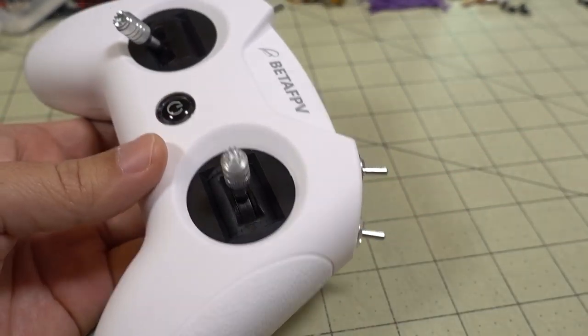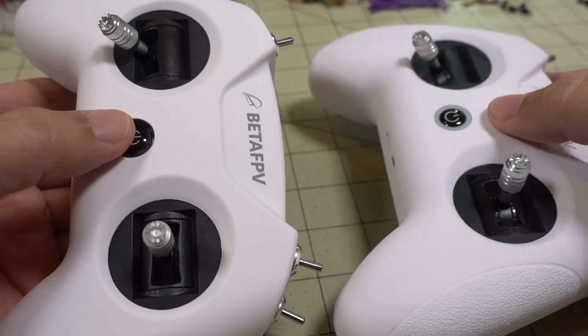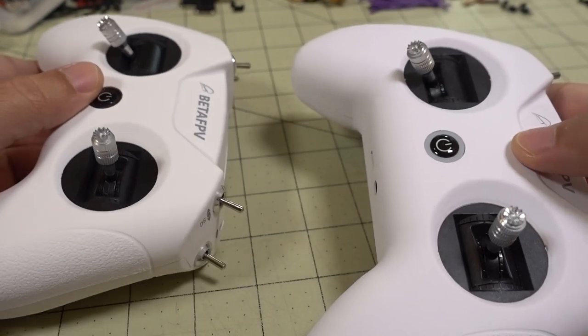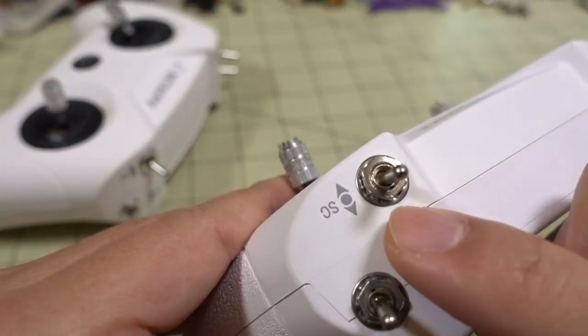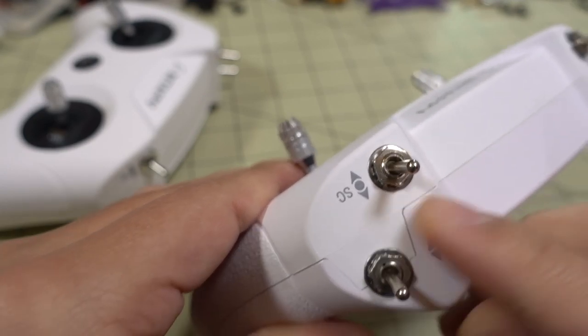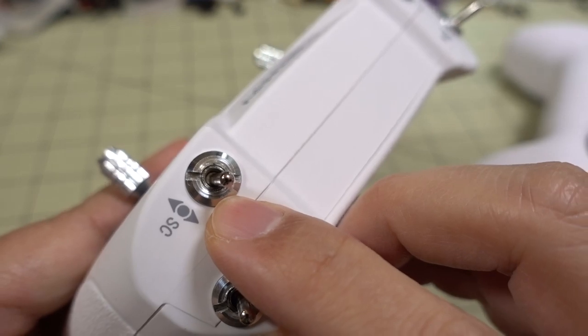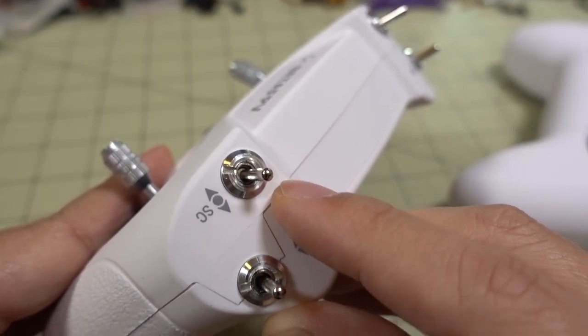Cosmetically, it's very, very similar — in fact, almost the same. I think it's the same case. They changed the LED and the functions of how the LED works. The switch looks a little bit different here — you can see there's a sort of nut that holds the switch on over here, and then they have a more traditional nut that holds the switch on the newer version.